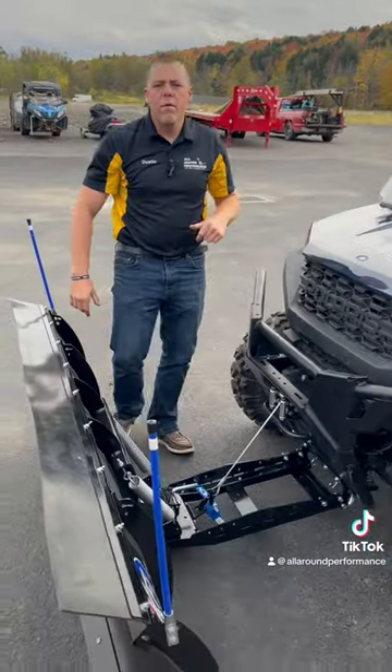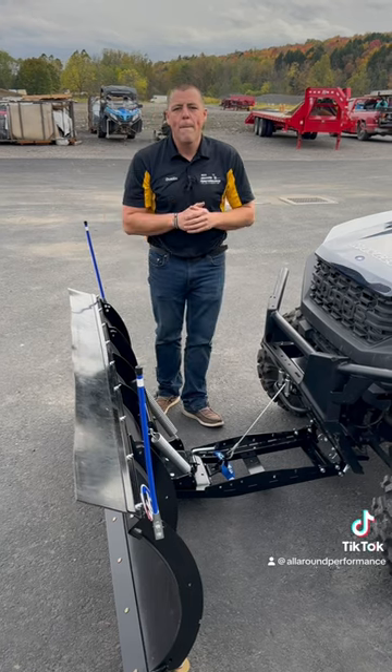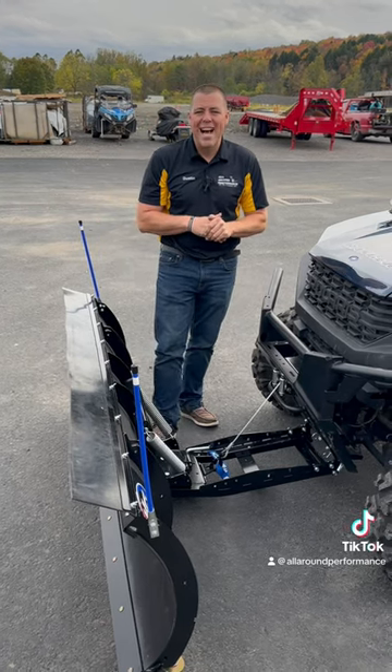If this is something you're looking for, give us a call. We can ship this straight to your door. If you have any questions, we are the snowplow people. Allaroundformance.com. Thanks for watching.